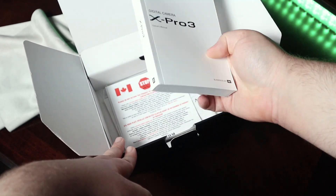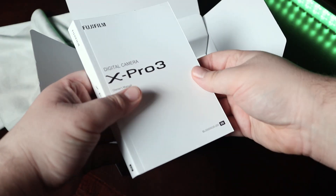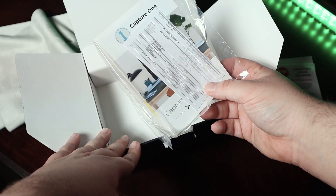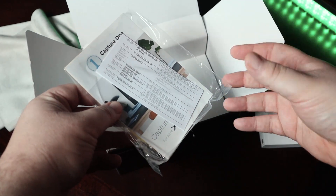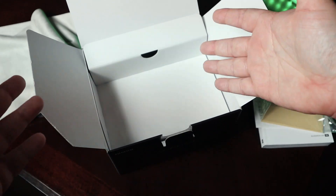We have the legendary manual that no one's going to read — warning about Canada, registering your product, probably some literature on Capture One. They have specific versions for Fuji, Sony, etc. Probably some warranty information in here as well.